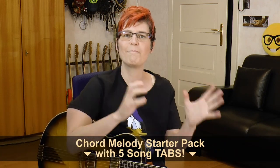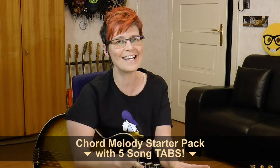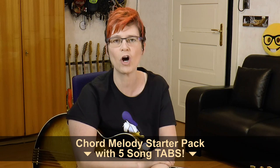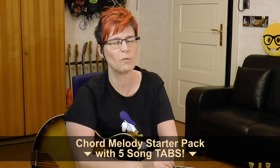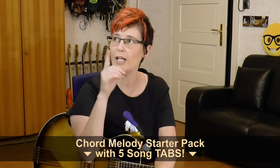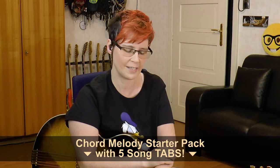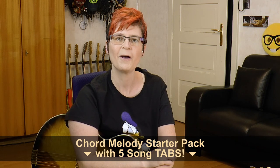If you like chord melody, check out my chord melody starter pack, where I put five songs from my YouTube channel together for best value. They're easy songs to play, like Autumn Leaves, Misty, and What a Wonderful World. I'm going to put a link in the card here and also in the comment section.